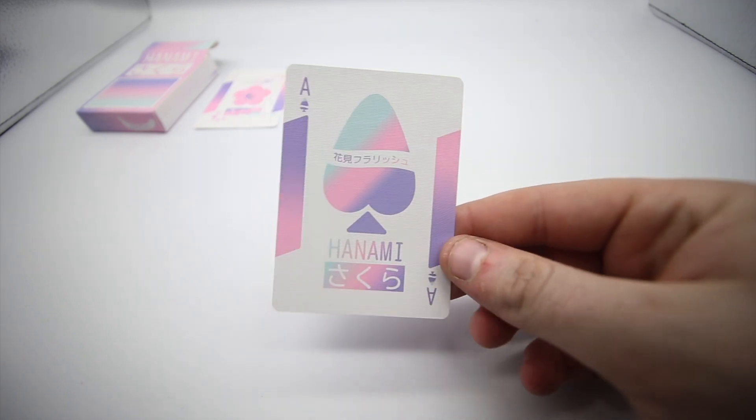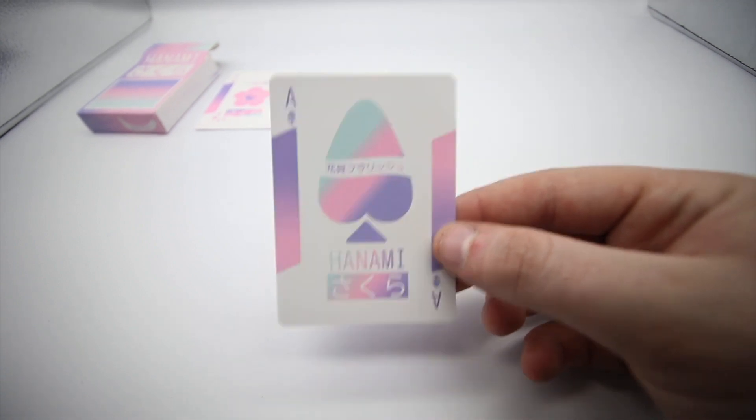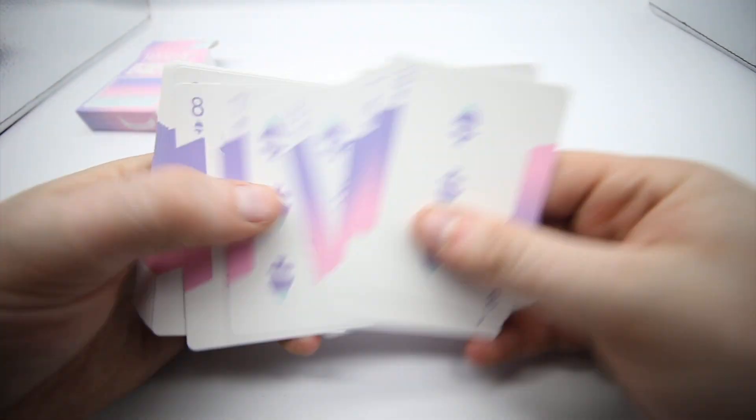These are the jokers, and then you actually get the ace of spades — you can see this is a really nice ace of spades. It's got this gradient on the side and it has the name of the deck again. It's just got the nice purple pips, and obviously they all have the gradient as you can see.